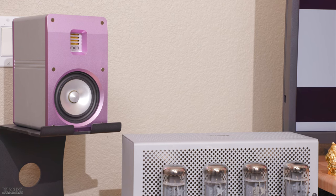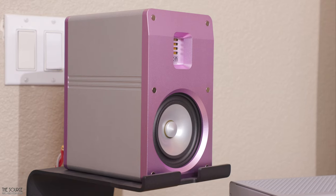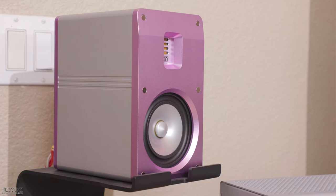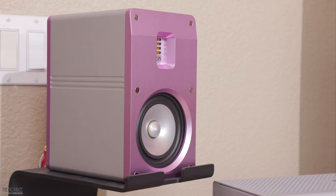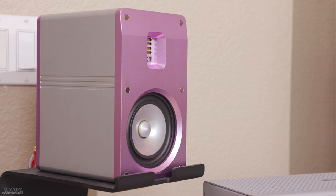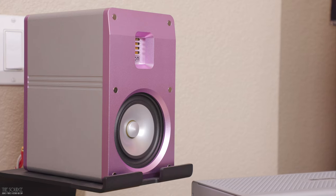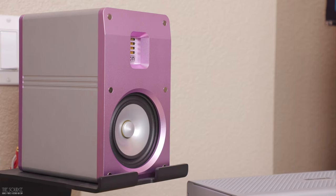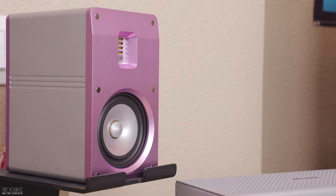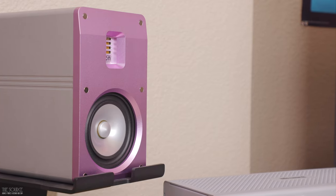The 4-ohm 2.5-way isobaric speakers weigh about 11.5 pounds each and are 4.72 inches wide by 8.27 inches tall and 6.69 inches deep, presenting a minimal footprint with very big sound for near-field listening. Standard colors are silver and pink, with custom colors available on request for an additional fee. At the time of filming this video, the Supermon Mini speakers sell for $2,000 a pair. If you're a near-field listener or looking for a speaker with big sound in a small package with limited space, the 2.5-way isobaric ported design of the Supermon Mini should be given consideration.